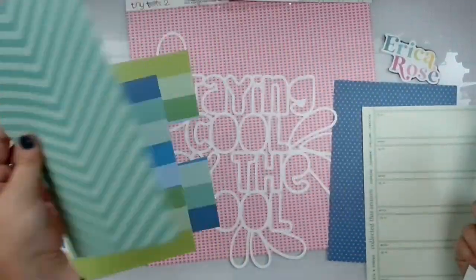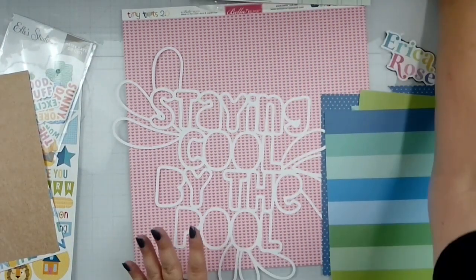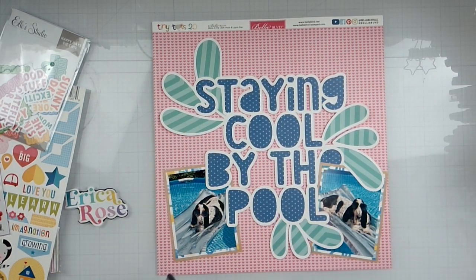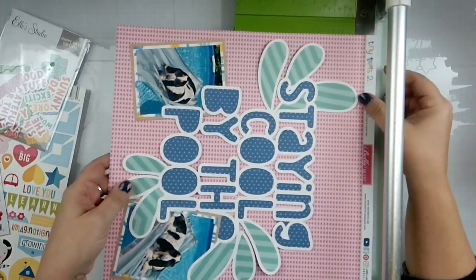Just let me figure this out and I'll get this all backed — we'll be right back. Alright, so I've got my two photos on there. I tried to put them the other way because of the way she's looking, but it didn't work for the massive cut file that I did.